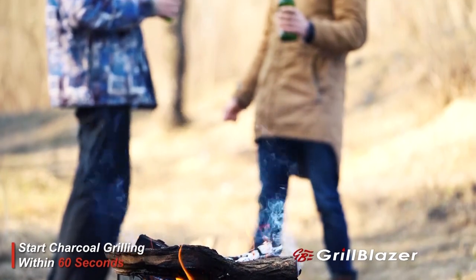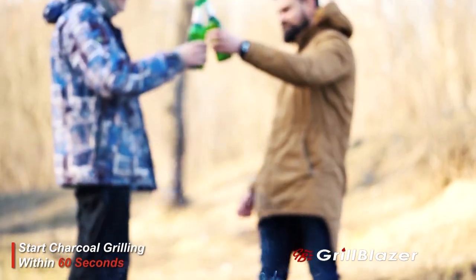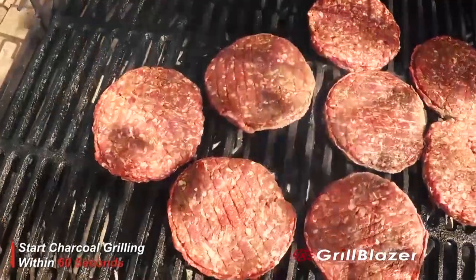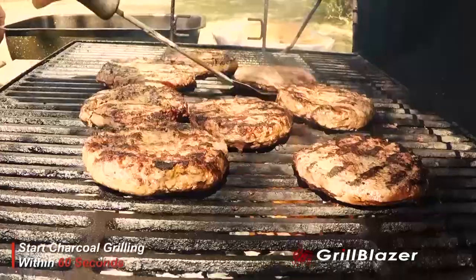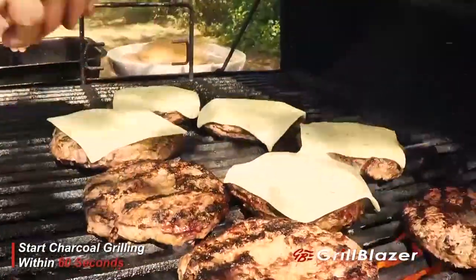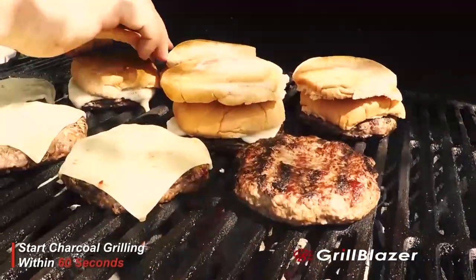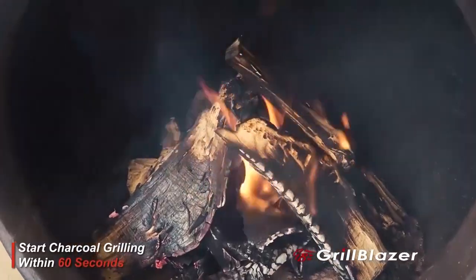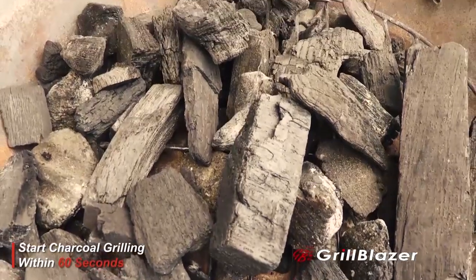It makes charcoal grilling faster and more fun than grilling on gas. The Grill Gun is the ultimate high-quality, high-power portable torch that is specifically designed to comfortably and safely hold as you light your charcoal grill, your chiminea, your outdoor fireplace, or your campfire — right now.